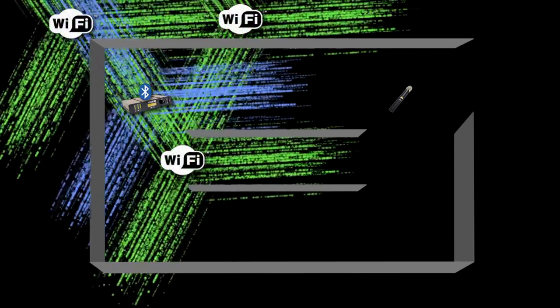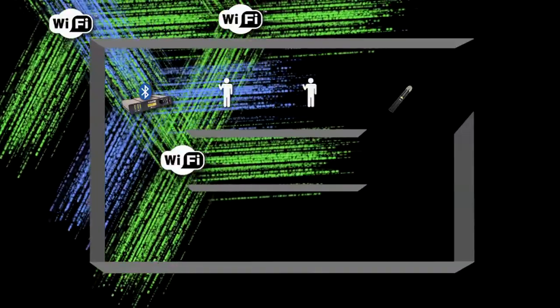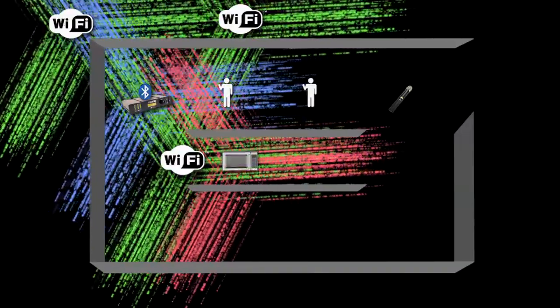Then we placed a couple of people in between the mic and receiver to block line of sight transmission. As an added obstacle, we even ran a microwave next to one of the Wi-Fi transmitters for added interference.